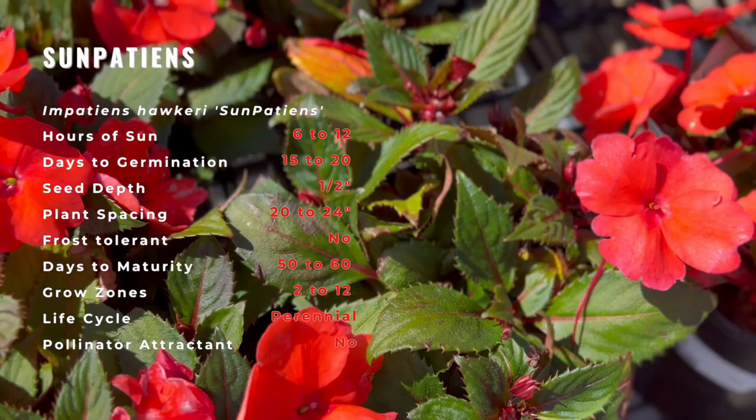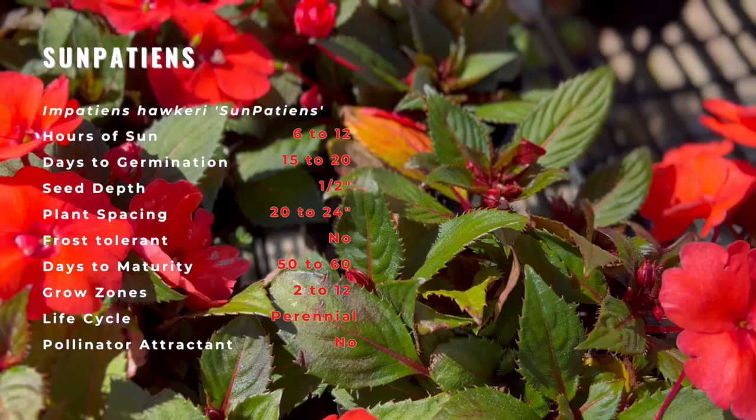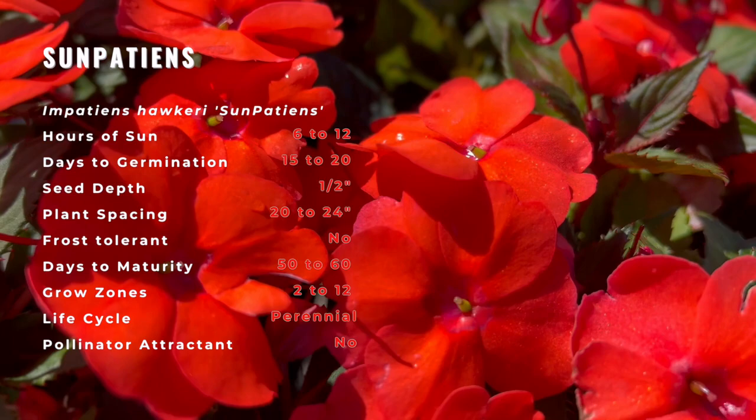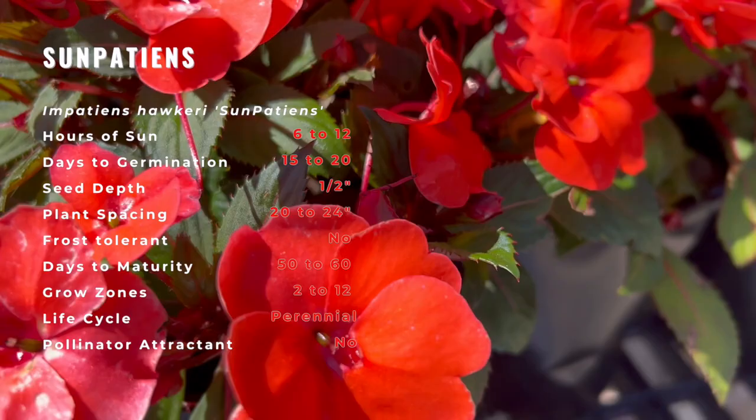Growing SunPatiens plants is very easy and low-maintenance. The plants prefer well-draining soil that's rich in organic matter. They enjoy moist but well-draining soil and partial to deep shade. They do not do as well in full sun, but if you'd like to plant them in full sun, they would need to be acclimated to the harsher light by exposing the plants to an increasing amount of sunlight over the course of a week.